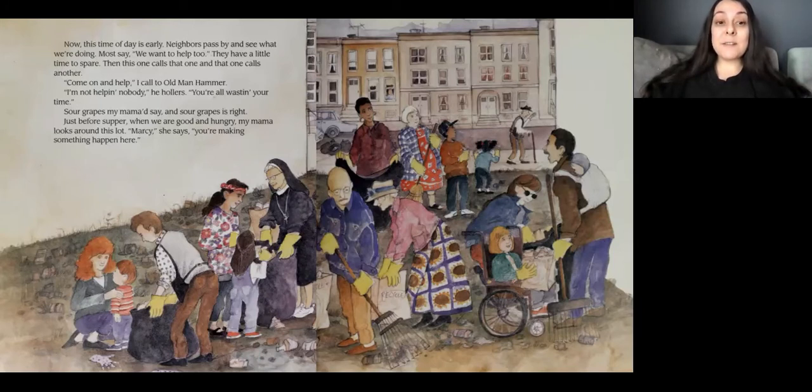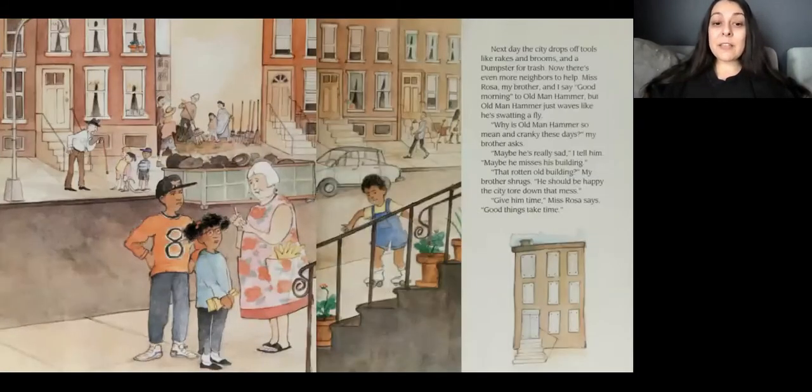Just before supper, when we are good and hungry, my mama looks around this lot. Marcy, she says, you're making something happen here. Next day, the city drops off tools like rakes and brooms, and a dumpster to put the trash in. Now there are even more neighbors to help. Miss Rosa, my brother, and I say good morning to Old Man Hammer. But he just waves us off like he's swatting a flag. Why is Old Man Hammer so mean and cranky these days, my brother asks. Maybe he's really sad, I tell him. Maybe he misses the building. That old rotten building? My brother shrugs. He should be happy that the city tore down that mess. Give him time, Miss Rosa says. Good things take time.